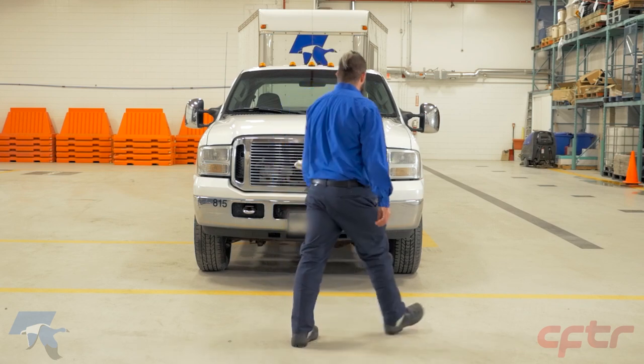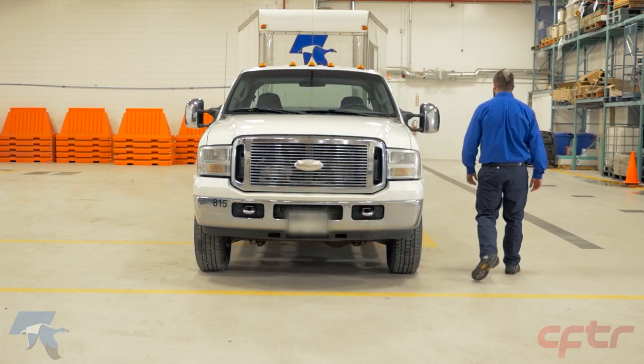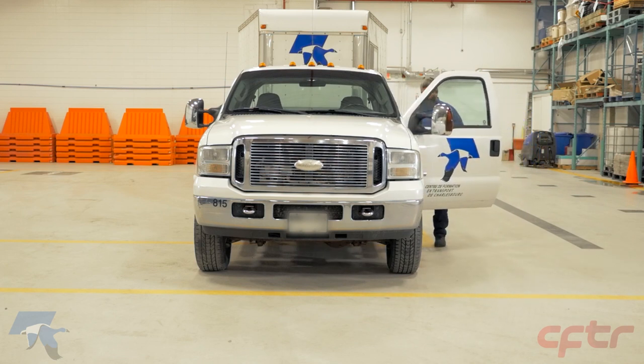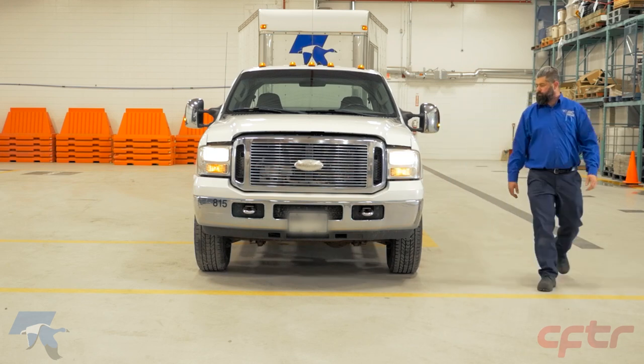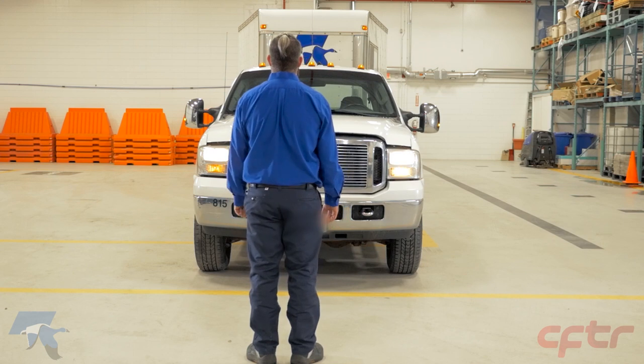At the front of the vehicle, inspect the fixed components of the body. As you move to the driver's side, inspect whether the driver's side door can be opened and closed. Turn on the low beams and the left turn signal. Make sure the high beams aren't lit for this check, and inspect the left and right low beam headlights. Always at the front, inspect the parking lights and the left turn signal.